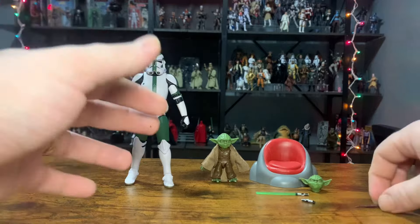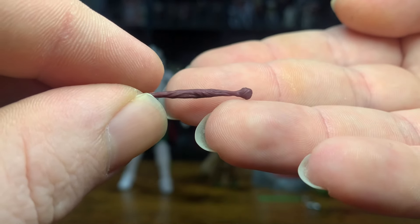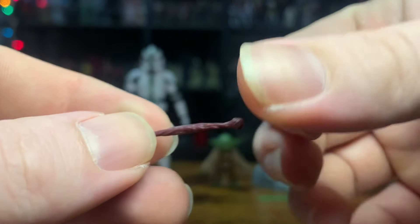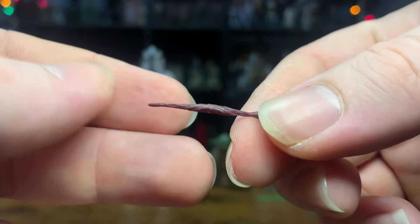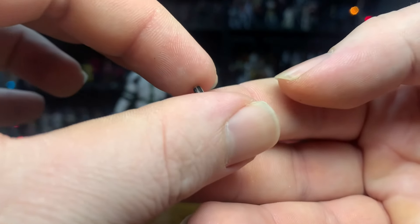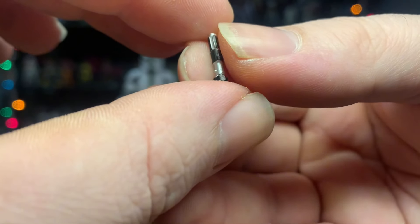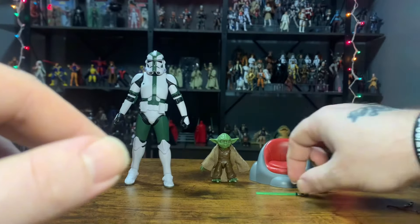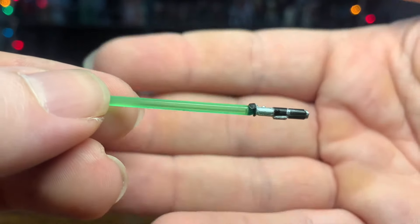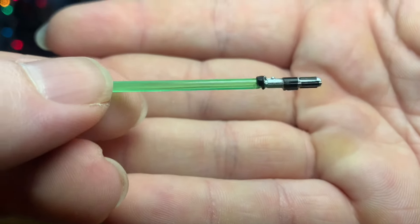Now let's get on to what we're really after in this set — starting off with Yoda's accessories. Here's the cane, cast in dark brown plastic. And here's the hilt — super, super tiny. I almost dropped it too. Nice paint on there. This is what I would like to see in the line more. This is all one solid piece — not a removable hilt. The solid green piece goes all the way through. They painted the silver and the black on the hilt.